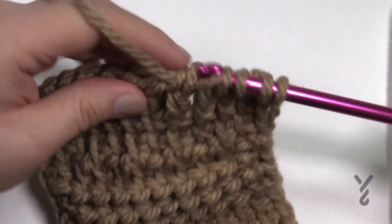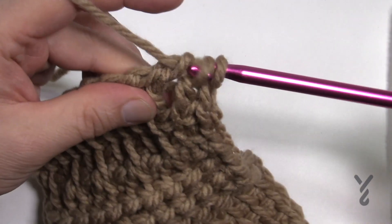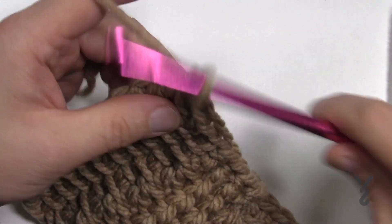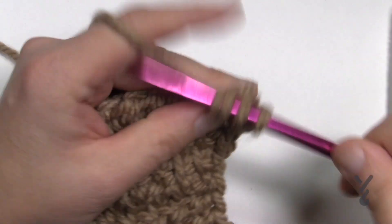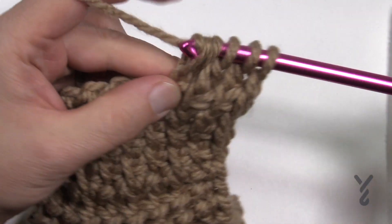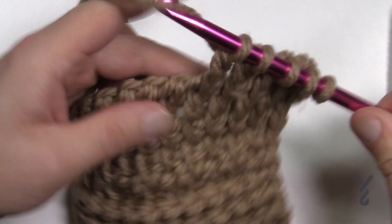I'm going to review this one more time. To build up, you have to build up one first and then wrap and start your Tunisian double stitch. I've been doing a whole lot of lessons this morning so I have not been wrapping the hook prior to doing a stitch, so I keep forgetting to do it.